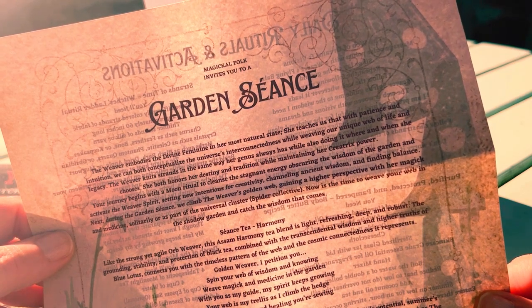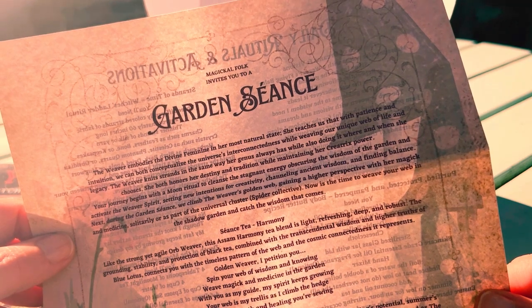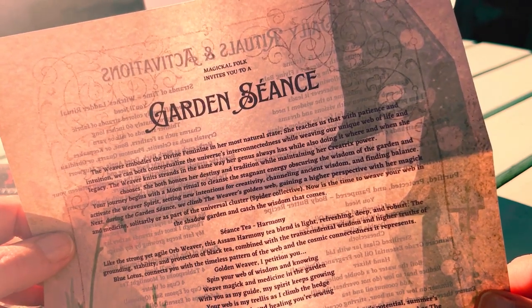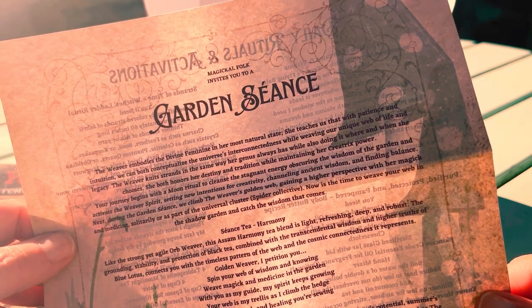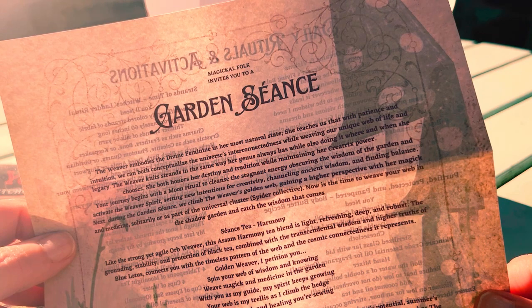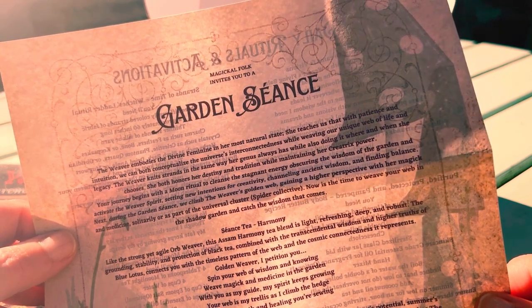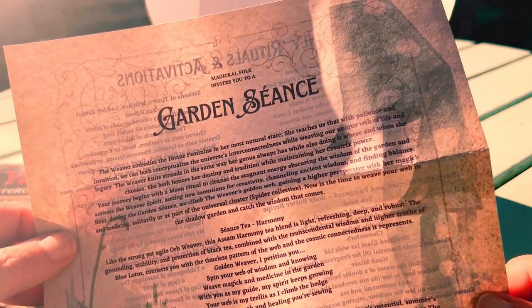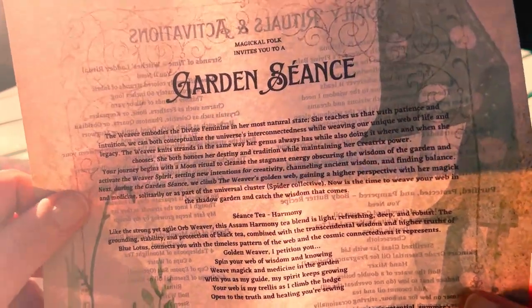Setting new intentions for creativity, channeling ancient wisdom and finding balance. Next, during the Garden Seance, we climb the weaver's golden web, gaining a higher perspective with her magic and medicine. Solitarily or as part of the universal cluster — in quotes, the spider collective — now is the time to weave your web in the shadow garden and catch the wisdom that comes.